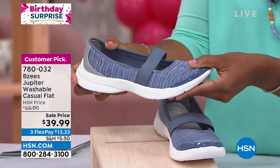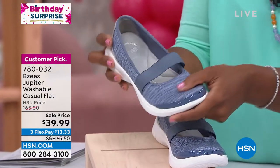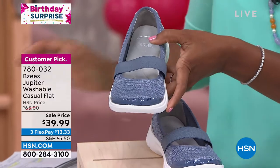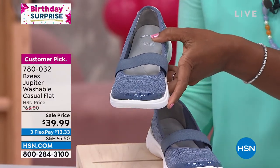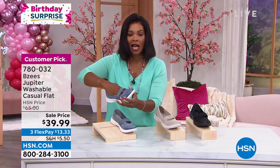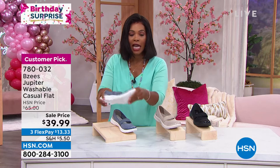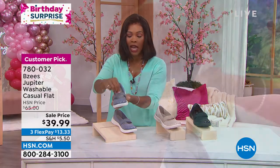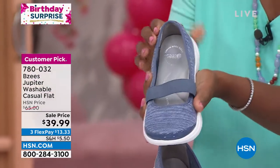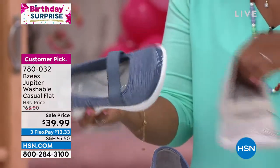Can you see this price of $39.99? This flat used to be $65 and you're not paying $65, but you get all of the benefits — you can slide your foot into an arch-supported, cushioned, flexible, gripped-stretch, beautiful shoe that is made for your foot.